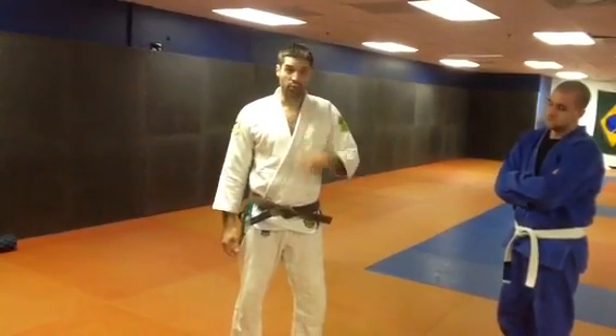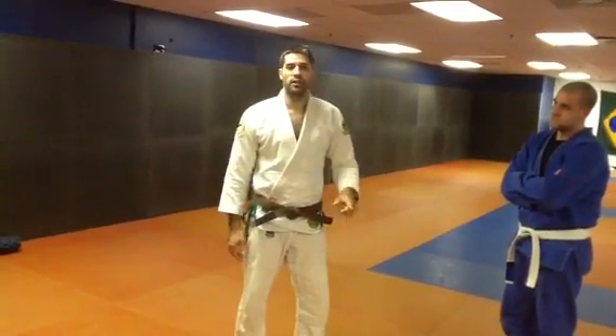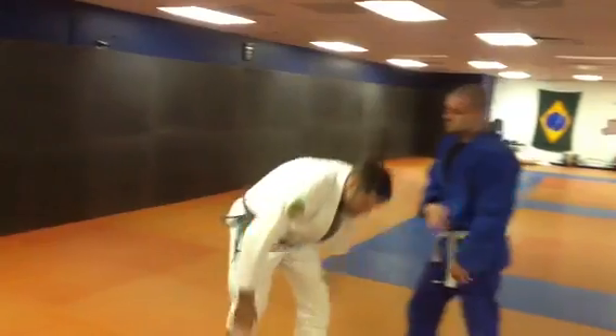Hey guys, Nick Sanders here with Drew Gavaghi, Brown Belt in St. Louis, Missouri, and this is Team Vaghi Move of the Week. Alright,